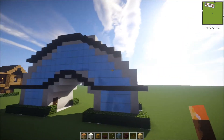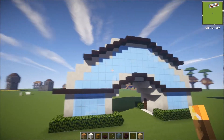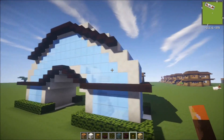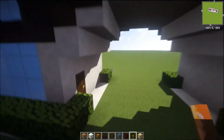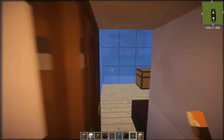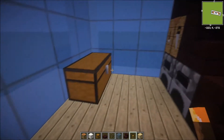This is how it looks like from the outside. It's pretty simple. From the inside, this is how it looks like. It's up to you guys how you want to decorate the inside, but I'm just going to show you guys a simple way.